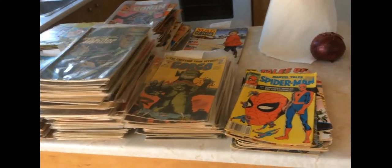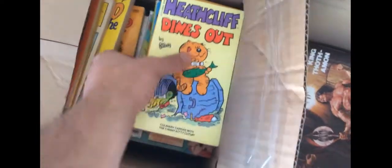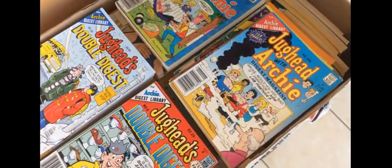This stuff over here is the reject pile. It's basically a bunch of magazines, some other random stuff, digest size stuff, some Archie's in the bottom there. Some modern Archie's up here, Archie's Turtles, some French stuff, some water damage stuff. So this is all the crap basically — I think there's a whole bunch more Archie's in there.